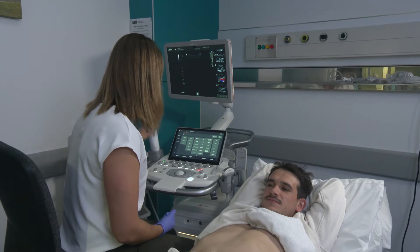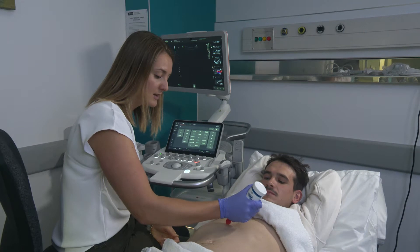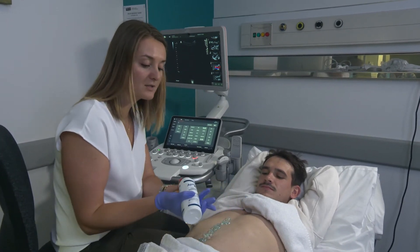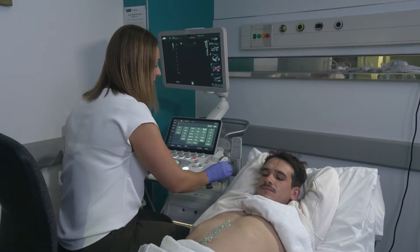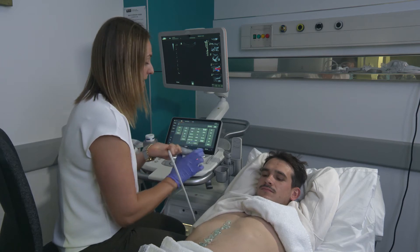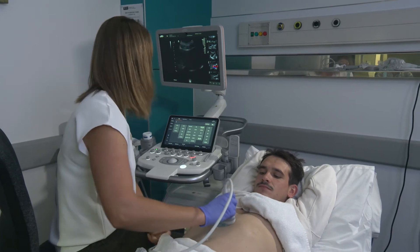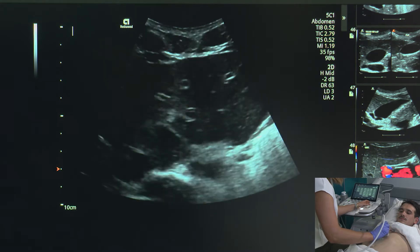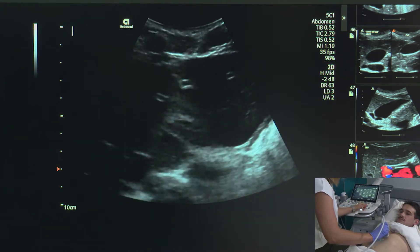When we start scanning, we will start by looking at the aorta, so we're going to look midline. I'm going to apply some gel here in the middle of the tummy, making sure that the tip of the gel bottle does not touch the patient. I'm now going to grab my curved linear transducer, and I'm going to make sure that my orientation is set properly before I start scanning. The first thing I'm going to do when I put the probe down is adjust my depth so that I can see that superior portion of the aorta in transverse.